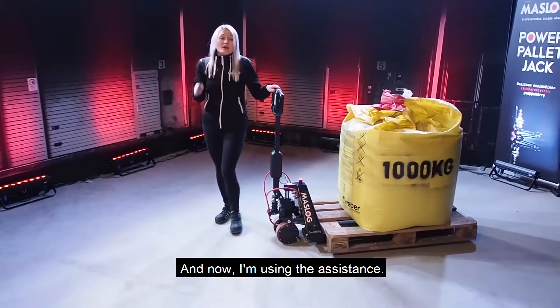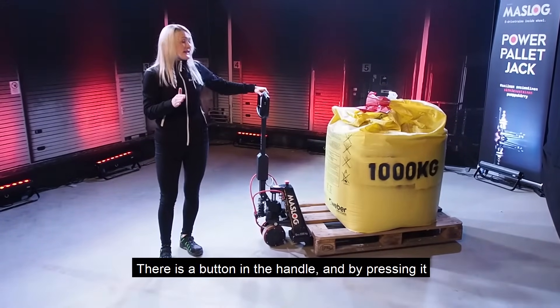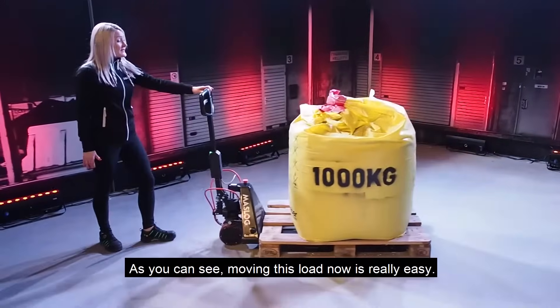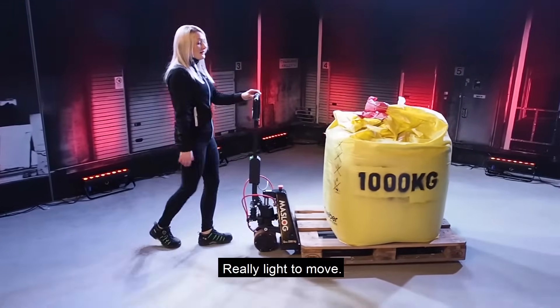And now I'm using the assistance. There's a button in the handle and by pressing it, the assistance starts working. Like this. As you can see, moving this load now is really easy. Really light to move.